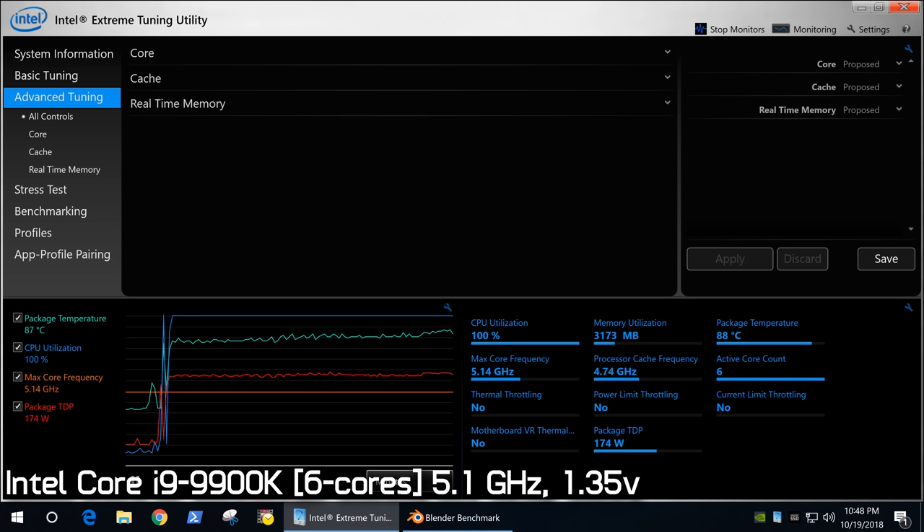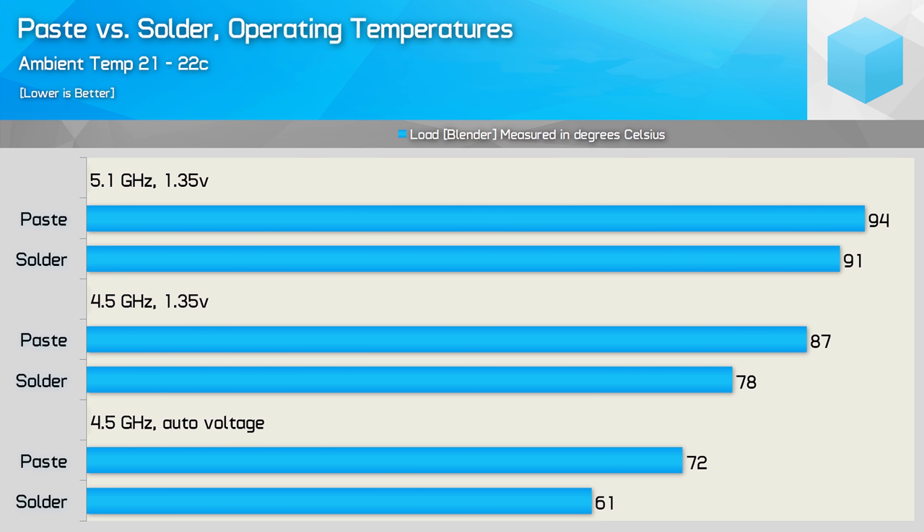So why does the 9900K go from offering a 9 degree improvement over the 8086K at 4.5GHz to just 3 degrees cooler at 5.1GHz? My guess is that we're reaching a thermal bottleneck with the 9900K. DeBauer recently discovered when de-lidding one of the 9th gen processors that the die is significantly thicker than that of the 8700K. As DeBauer notes, the thermal conductivity of silicon isn't great, so the more of it you have, the more thermal resistance you'll face. This appears to be an issue at high frequencies. DeBauer sanded down the Core i5-9600K silicon by just 0.2mm, and this reduced temperatures by 5.5 degrees — a rather significant improvement.